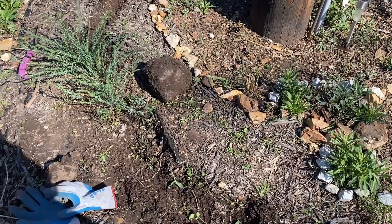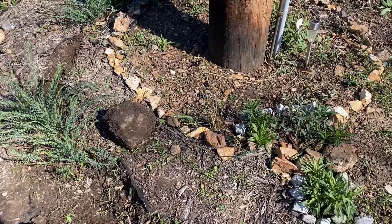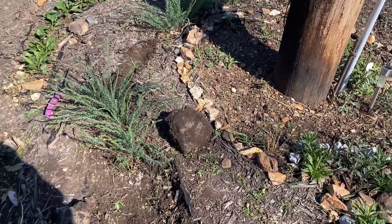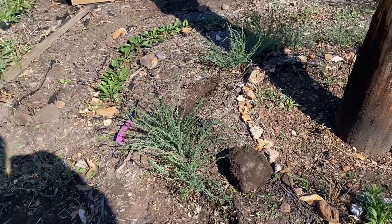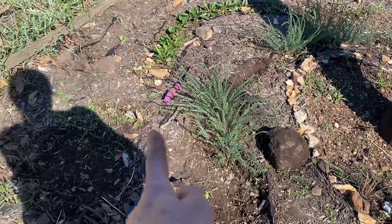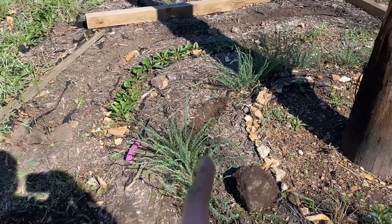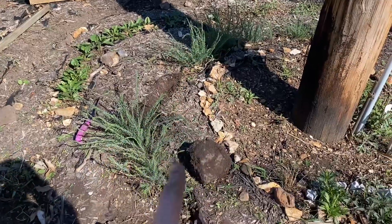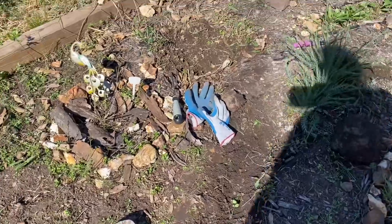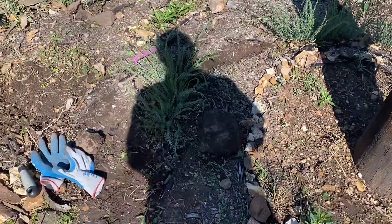Turns out the reason why I skipped that space was because of a massive stone — I guess I just got tired. This is the second year of this garden. So we extended the lupine, pulled it down this way to extend that bow of the rainbow, filled in the gap, and pulled it down further to extend it.